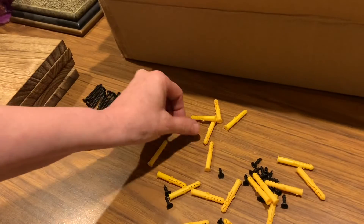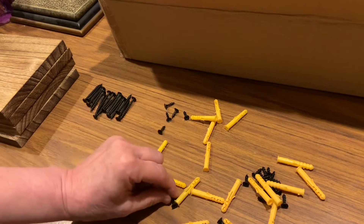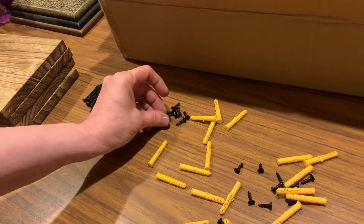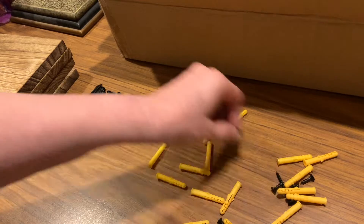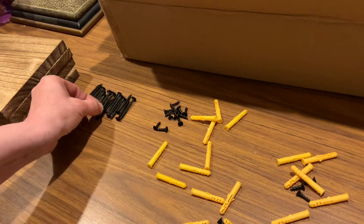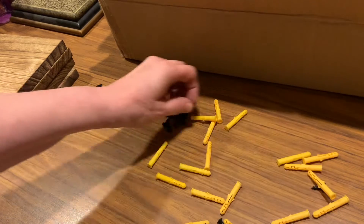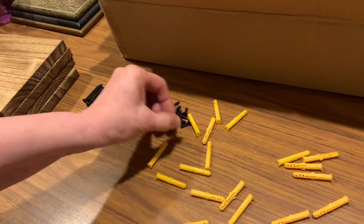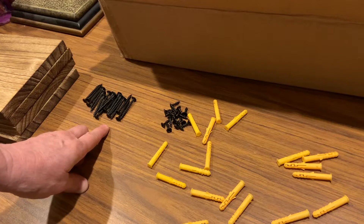The smaller screws are also supposed to have 16. One, two, three, four, five, six, seven, eight, nine, ten, eleven, twelve — oh, I've got another big one mixed in — thirteen, fourteen, fifteen, sixteen. So actually I'm lucky — I got an extra of the small ones too. Two extras!